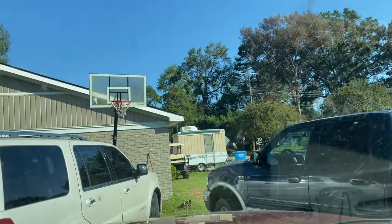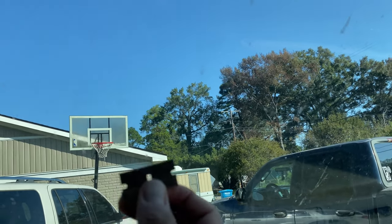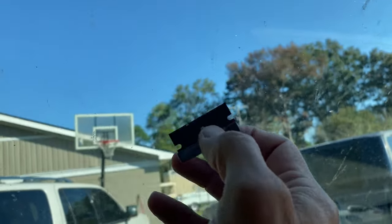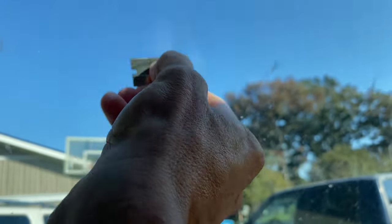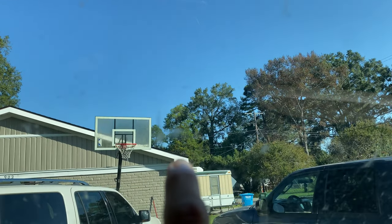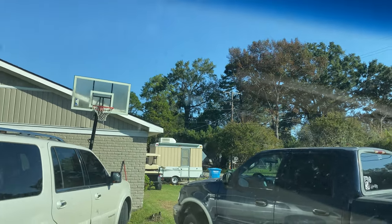Now we're gonna go up here to the glass. I need to clean this windshield. Right in here is usually where it sits. What I'm gonna do is just take this blade and make sure all the residue is off of there. Flip it over. See that bug mark right there? That's gonna be my reference point for putting up the mount.